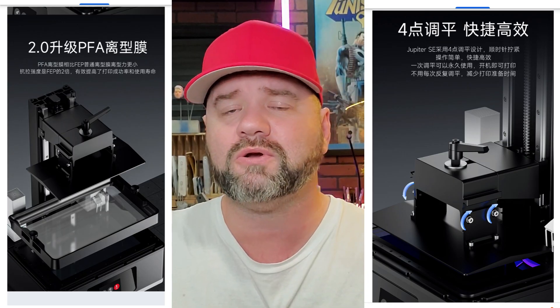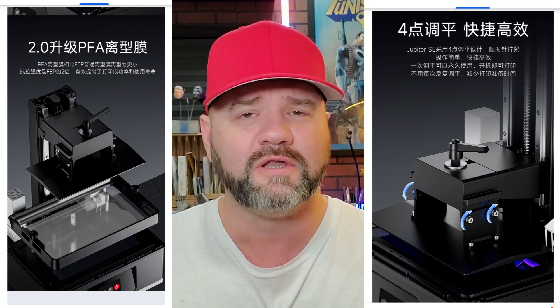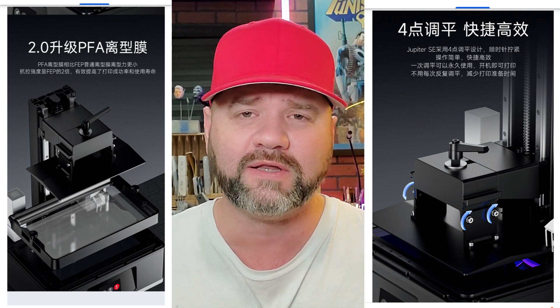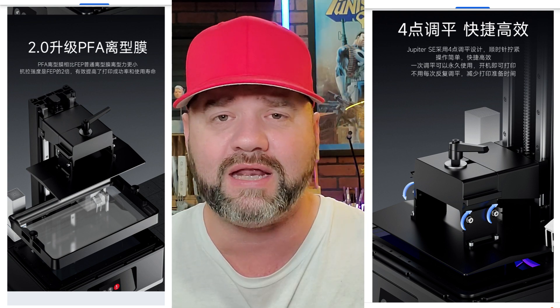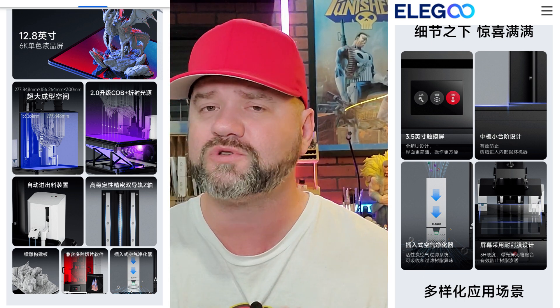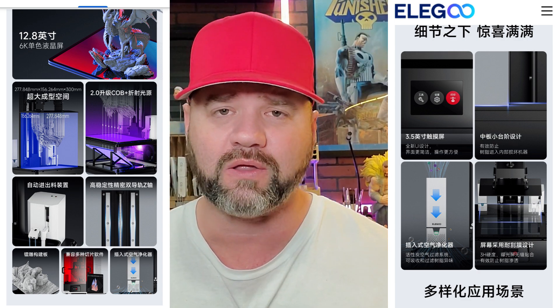Looking at the picture, you can also see the redesigned build plate — it looks a little bit more structurally solid. There's a turnstyle on the top and it looks like it's a little bit easier to calibrate. The vat pretty much looks the same, and the design on the original one wasn't bad at all. It does feature a color LCD screen, and it also looks like it has a carbon filter that either comes with it or can be added inside the printer.